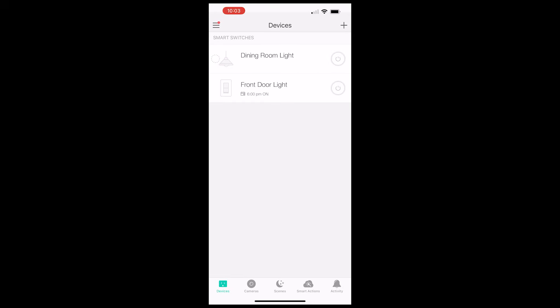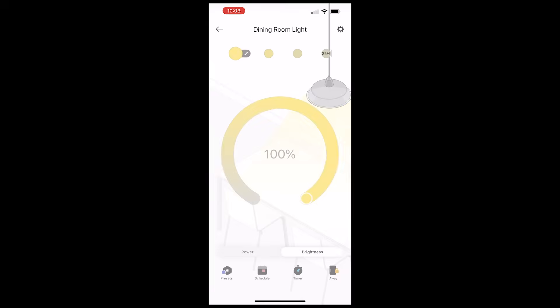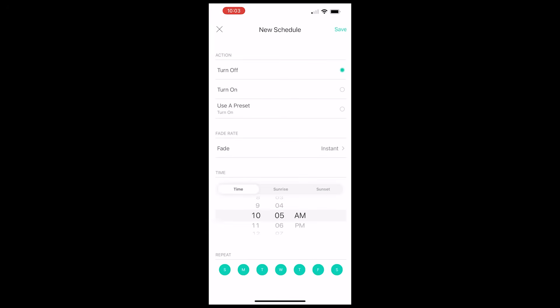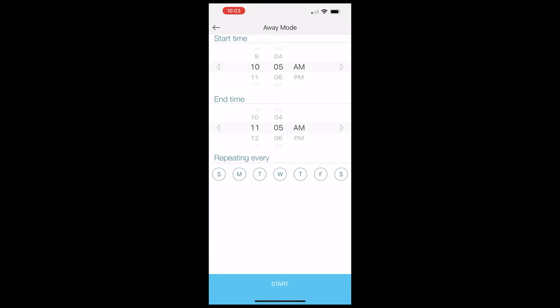I then did some testing to make sure the light switch turned on and off through the app and also checked out some of the presets you can set for brightness. The schedule screen is where you can set a schedule to either turn on or turn off the light. You can set a start time or use the sunrise and sunset times mentioned earlier. For example, if you wanted to turn on the light every day at sunset, the app will adjust accordingly based off of your location, because sunset times vary throughout the year — especially in areas that still follow daylight saving.